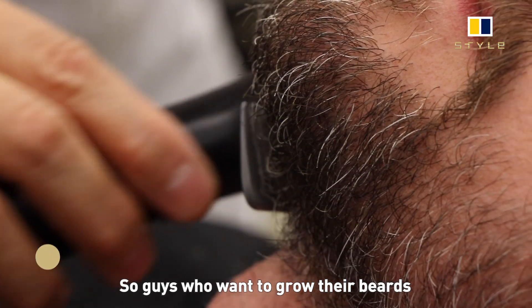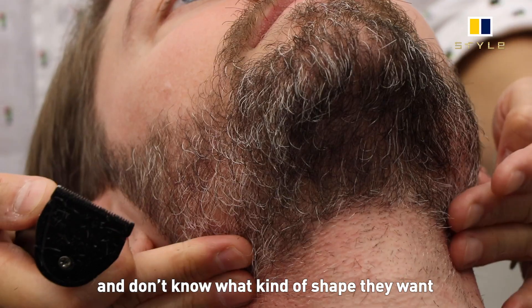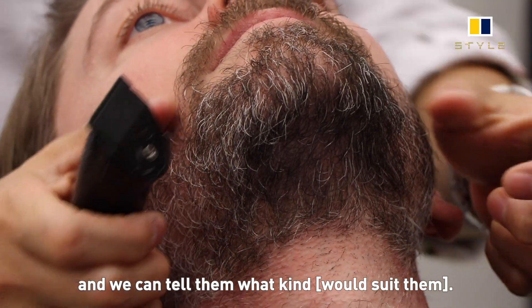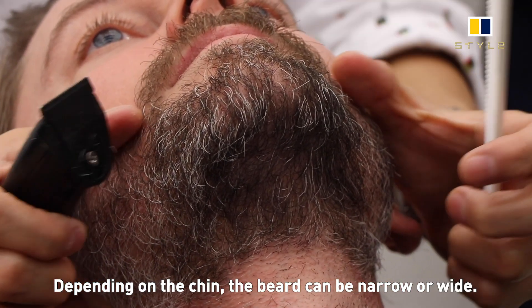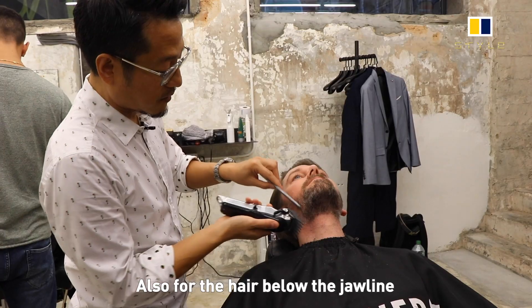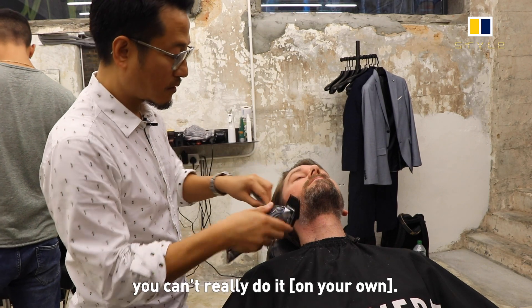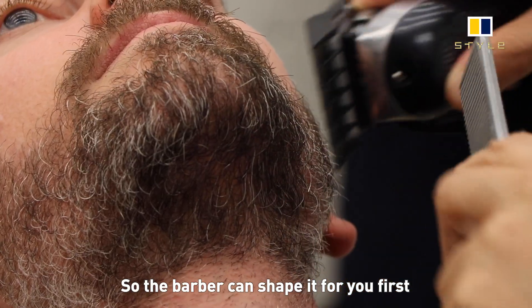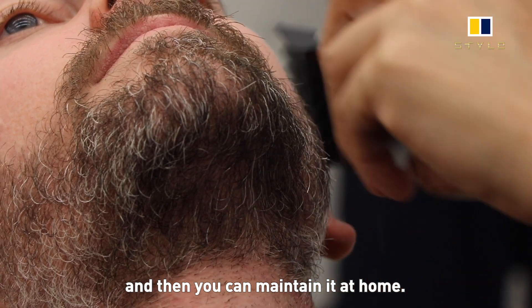Guys who want to grow their beard often don't know what kind of beard shape they want. The best suggestion is to go to the barber and tell them what you're after — the cheek line can go narrow or wider. For the shape behind the jaw, it's hard to do yourself, so the barber can do the shaping first, and then you follow the guideline and maintain it at home.